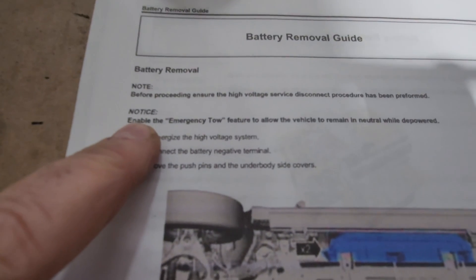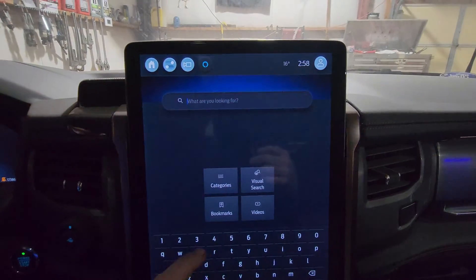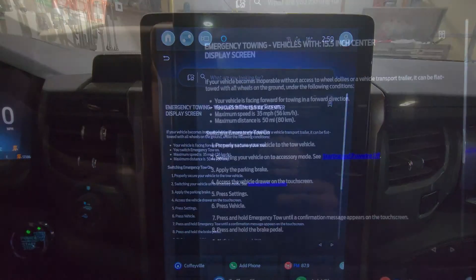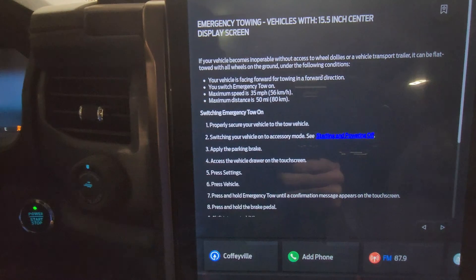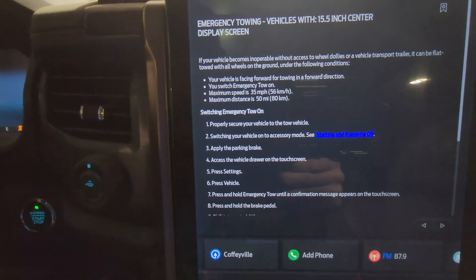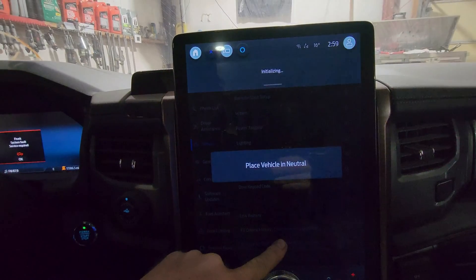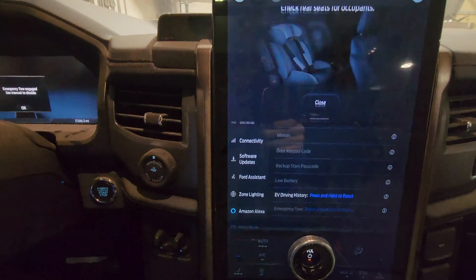Release the connector. Then you have to go in and enable the emergency tow feature to allow the vehicle to remain in neutral. Let's get in the truck and go into the owner's manual. Put your vehicle into accessory mode. Apply the parking brake. Access the vehicle drawer on the touchscreen. Press Settings, press Vehicle, press and hold to initialize. It'll say initializing. Place vehicle in neutral. Then we're going to turn it back off.